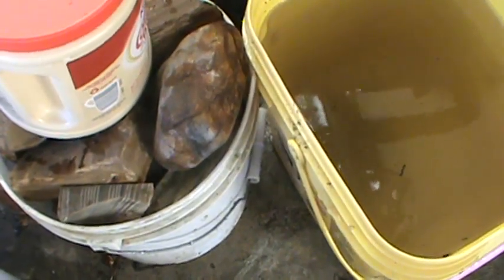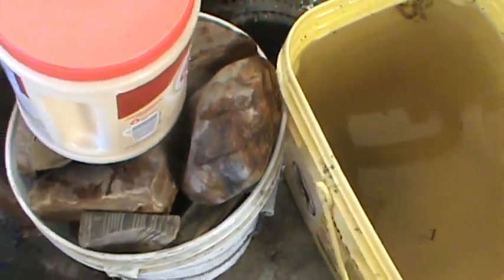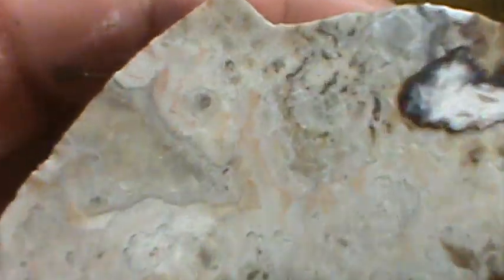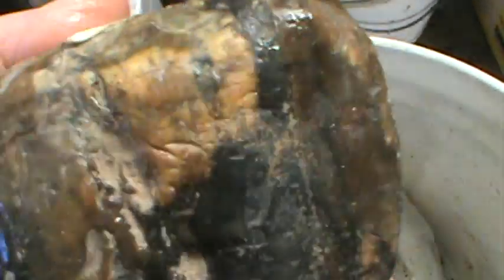I think this was supposed to be crazy lace — didn't turn out very good. This is banded flint from Michigan — heavy piece.